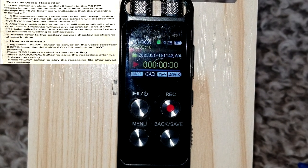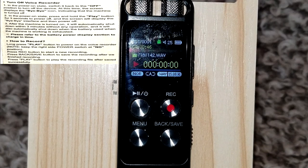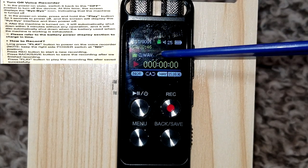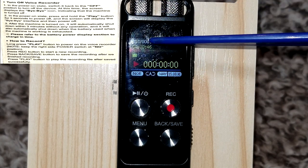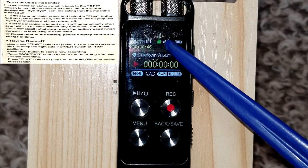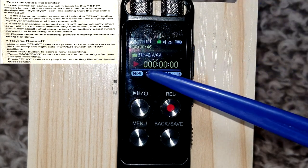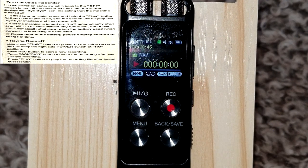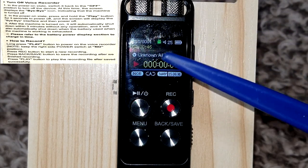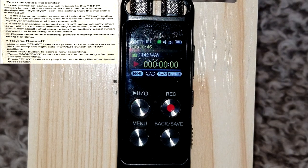Once done recording, hit the back/save button to save. The display shows the file information — the name of the wave file, that it's one of one file, it's 46 seconds long, and my volume is at 25. Maximum volume goes from 1 to 31. There's a 'NOR' setting I haven't been able to find out what it means — I even emailed the manufacturer. There's also an A-B repeat option, and it shows the format and kilohertz it was recorded at.